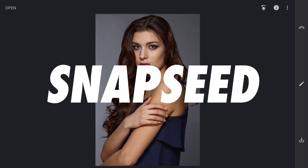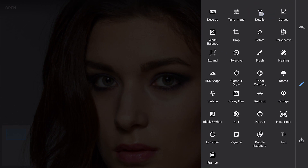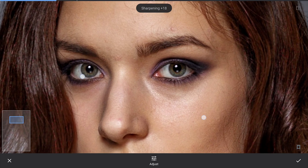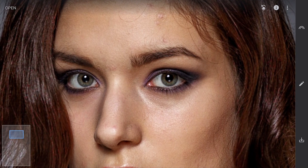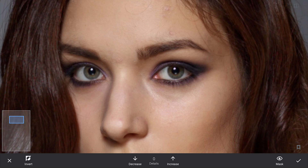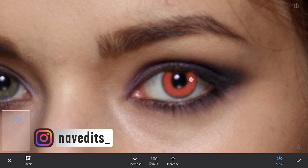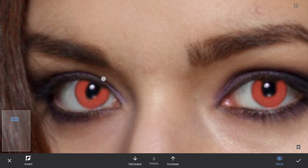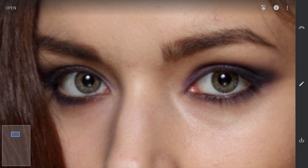Another way to add color is in the free Snapseed app. Opening the image. In the Details menu, adding structure and sharpening, which affects the whole image. To set it only on the iris, go to the masking screen and brush on the iris to set a mask. To change the color, I will use Curves.